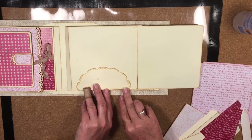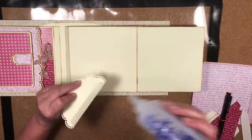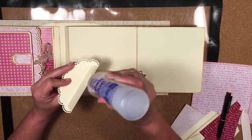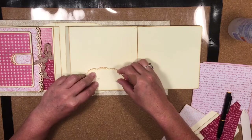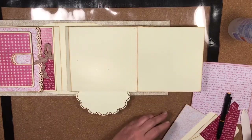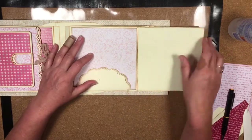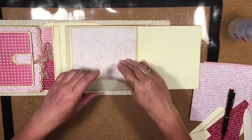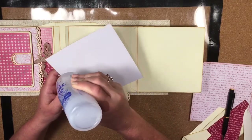I'll get it fairly centered — that looks pretty centered. I'll put a little mark here, then put some glue on the tab, line it back up, and stick it down, making sure it's well adhered. Then I might put the mat down on top. I'm wondering if I need a little closure for this flip, but I'll risk it without one — we can always add something later. Let's stick the mat down — the piece is C2, the base page mat.